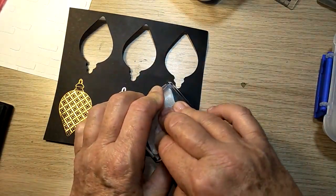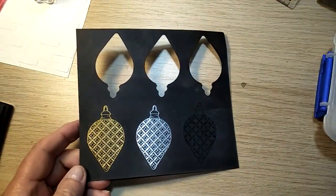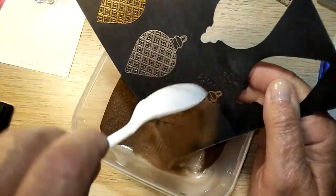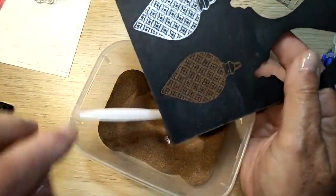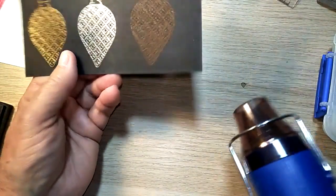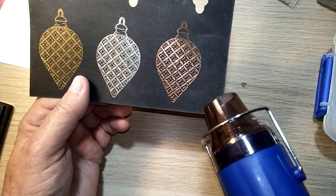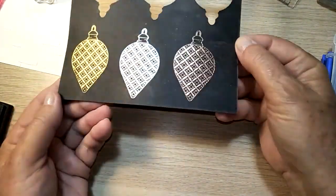Just pull out the copper embossing powder. As you've all probably gathered from some of the things you've seen me do, I do love embossing — I just really think it looks spectacular. There we go, done, quick and easy. Don't they look beautiful?